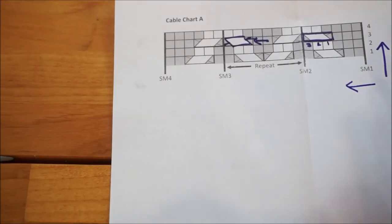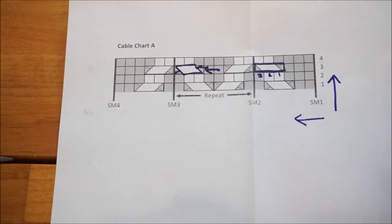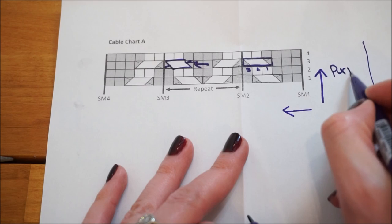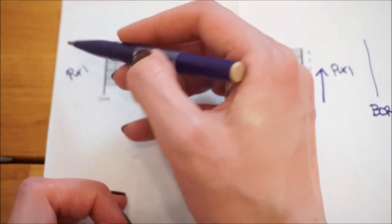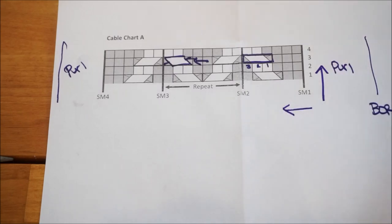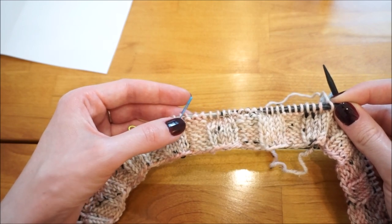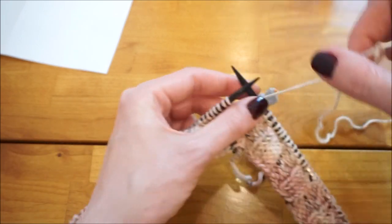The four stitch markers don't count the beginning-of-round marker. Starting at the beginning of the round, we purl across to stitch marker one, work cable chart A, then purl again back to the beginning-of-round marker. To begin cable chart A, the first step is to purl over to the first stitch marker — once you reach it, you're ready to begin the chart.